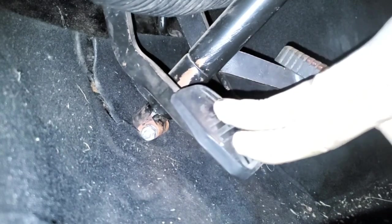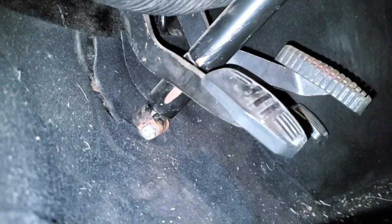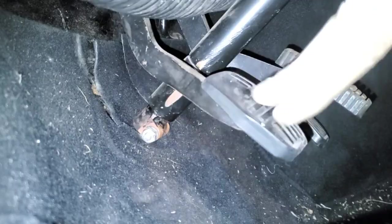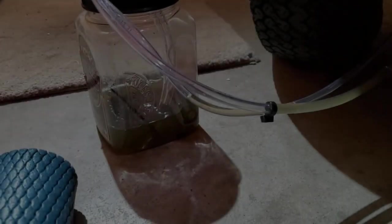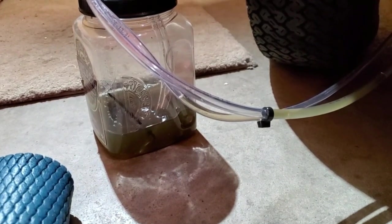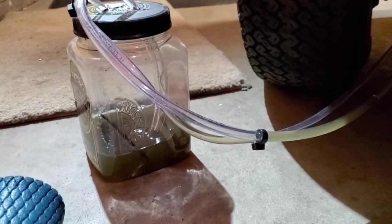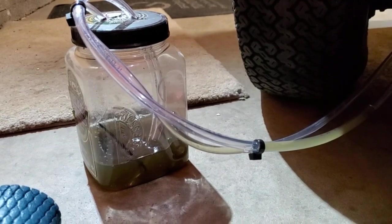Otherwise I think that's all I can really do with the system given its age, but I definitely think the bleed helped improve the feeling. While I'm bleeding the brakes, I want to show you guys just how dark the fluid is coming out of this car — this is from the front left.